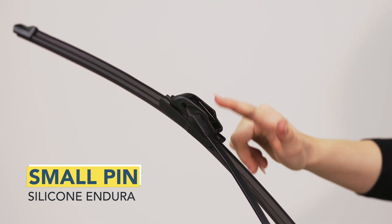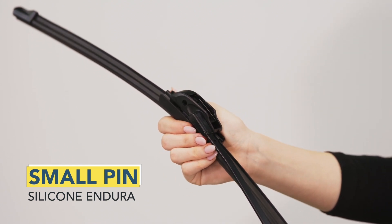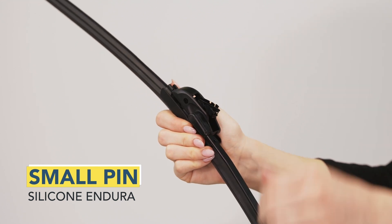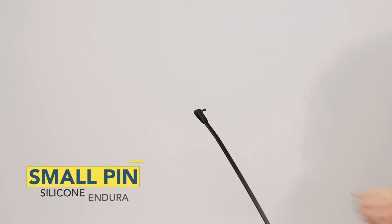Locate the end of the adapter on top of the blade near the back. Grasp the wiper blade firmly and pry open. While holding the wiper arm, pull the wiper blade away from the pin arm. Uninstallation is complete.